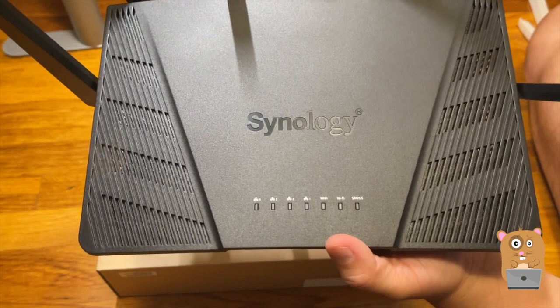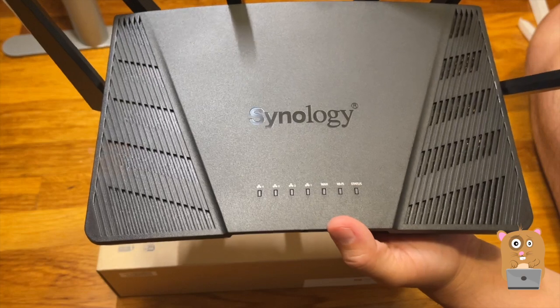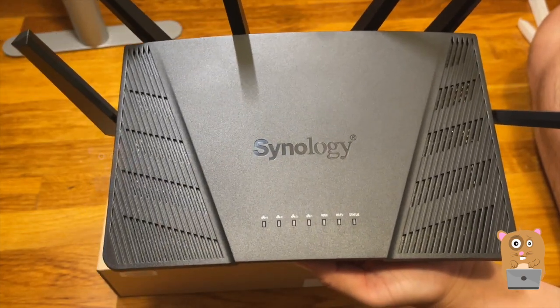That was a quick unboxing of the Synology router RT6600AX. If you guys have any questions, comments, or suggestions, feel free to contact me. Thanks for watching Awkward Hamster — bye bye!